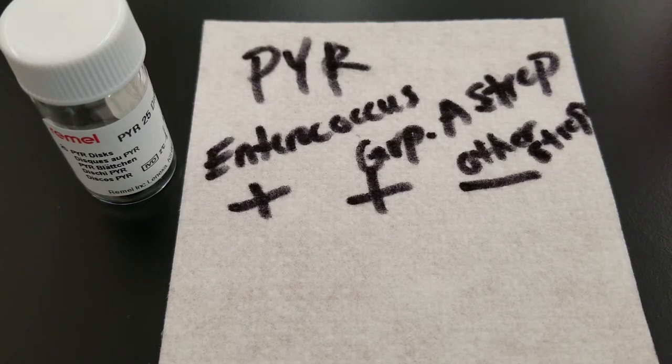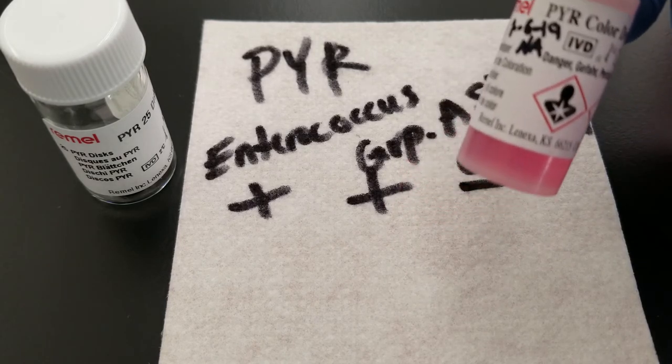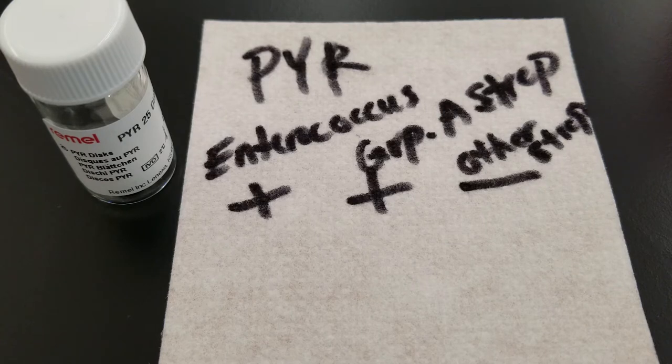The reason the organism would be able to do that is if it had the PYR enzyme — it's called pyrrolidonylarylamidase — and this test kit is checking its activity. While the organism is on the filter paper and using that enzyme to break apart and utilize the substrate, it forms a compound called beta-naphthylamine. The substrate is hydrolyzed and you end up with beta-naphthylamine, then you add the color developer. If there is a red color, the test is positive; if there is no red color, the substrate was not hydrolyzed because the organism does not have the PYR enzyme.